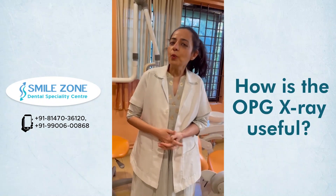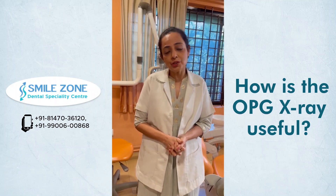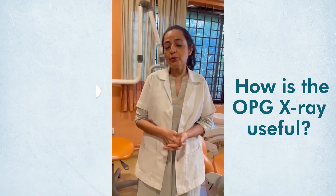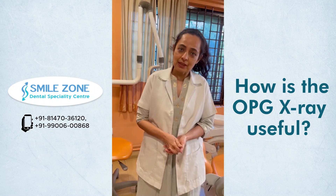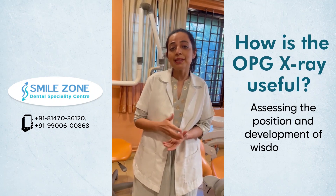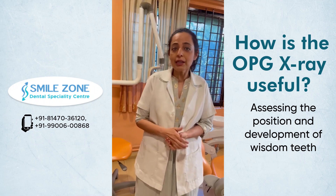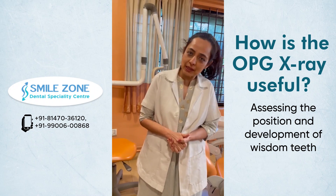How is an OPG X-ray useful? An OPG X-ray can show us the position, the number and the growth of all the teeth in the jaw, even those that have not yet erupted. It is useful prior to orthodontic treatment in children to assess the development of the jaw. Even for adults, prior to orthodontic treatment, OPG X-rays are a must.